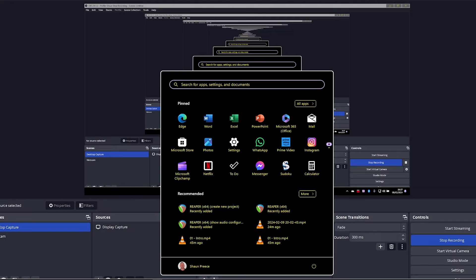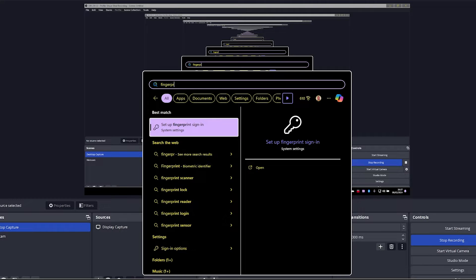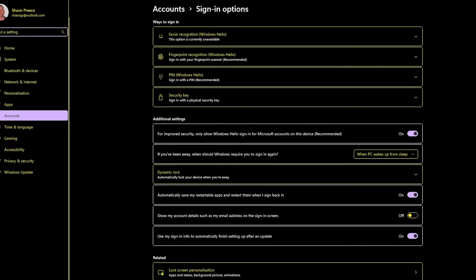To do this, we're going to hit the Windows key on your keyboard to bring up the Start menu, and then just type 'fingerprint.' The screen reader says: Set up fingerprint sign-in, System settings. There it is — that's what we want. If that option doesn't come up at the top of the list, you'll find it in there somewhere, so just move up and down through the list until you find it, then hit Enter to open Windows Settings.